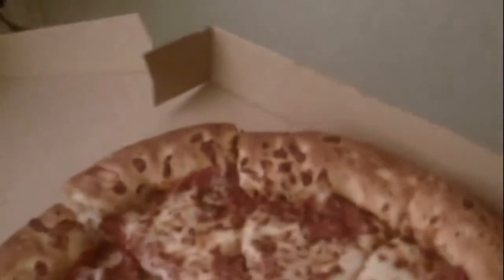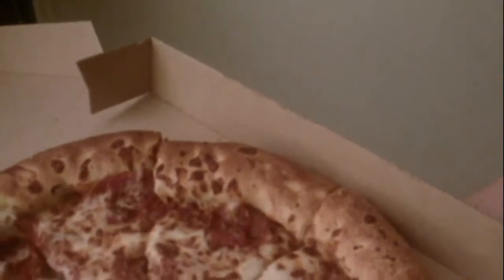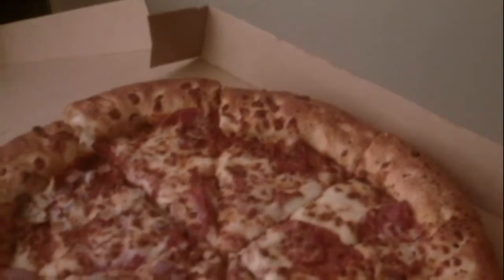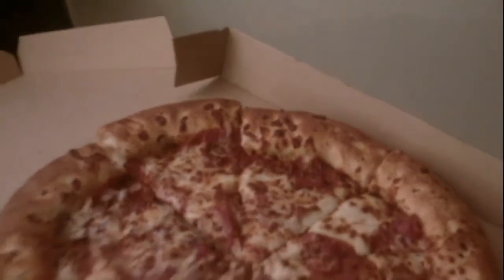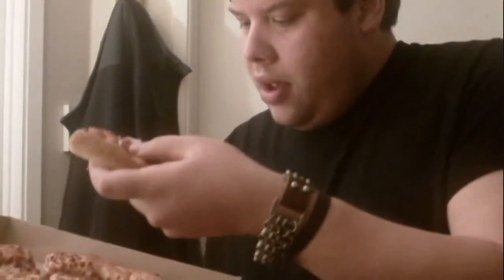You guys might want to look at it — it's so freaking yummy. So original pepperoni onion, looks so good, looks really really good. I will take a bite of the pepperoni part to see how it is. This has the cheesed crust, so without further ado I'm going to take a bite.